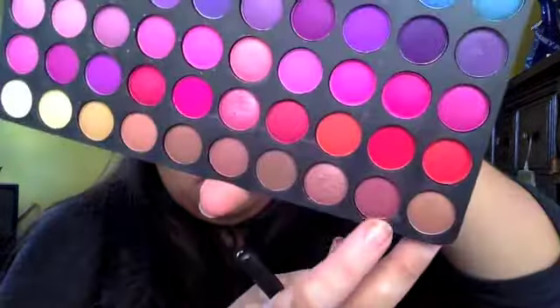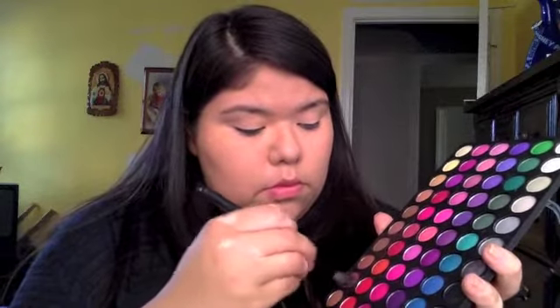I'm going to be grabbing the 120 Color Palette Eyeshadow in the First Edition and taking the burgundy color to put it on my eye socket. I'm going to do that in a windshield wiper motion and just keep going until I'm satisfied with the color payoff.